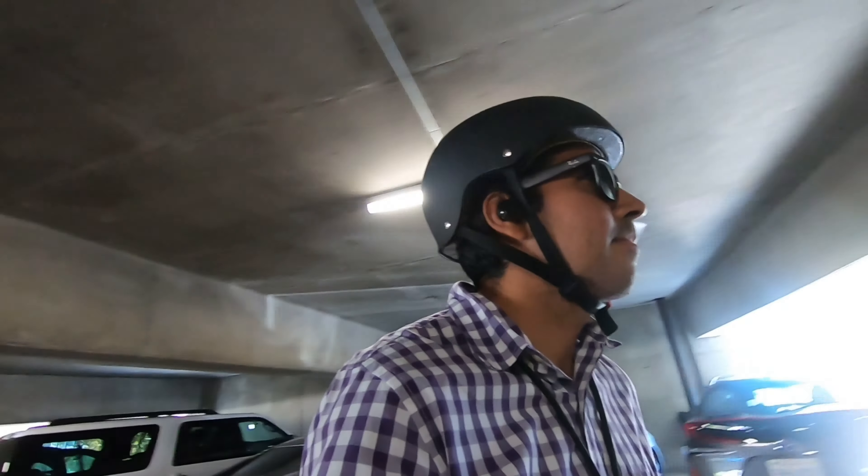Just keep an eye out for pedestrians and cars — they're everywhere. And keep an eye on the road conditions; they're not great, but doable with the Onewheel. Just need to be careful.